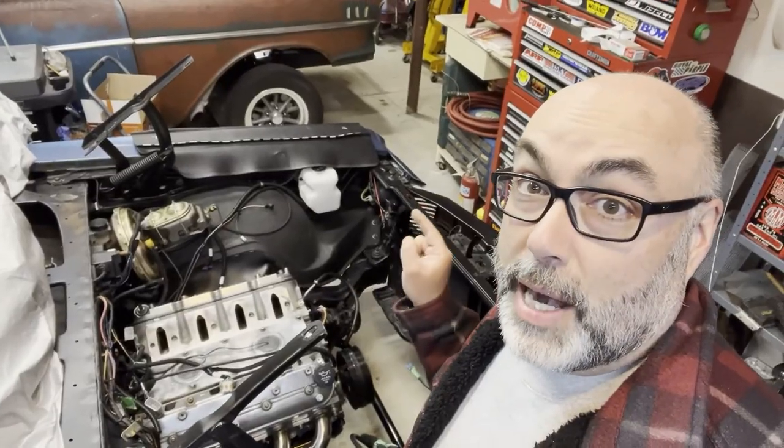Hey guys, welcome to another Guy's Garage. This week we're turning this into this. That's right, we're getting ready to pull this boat anchor out so we can put that in.